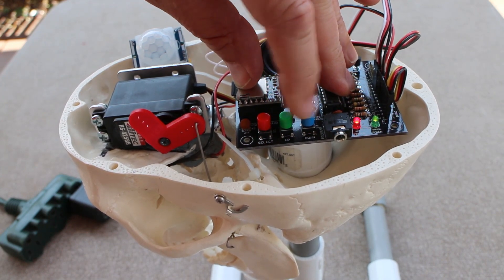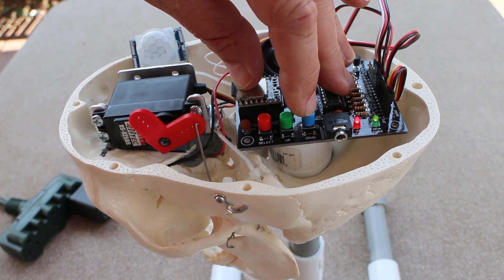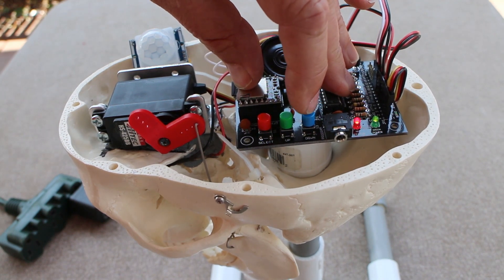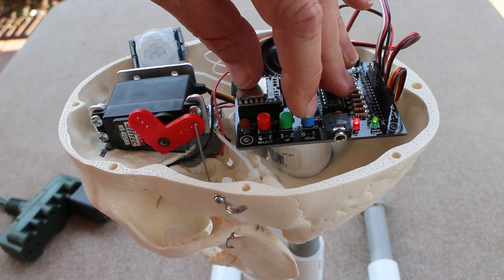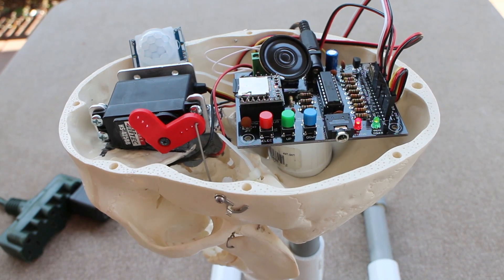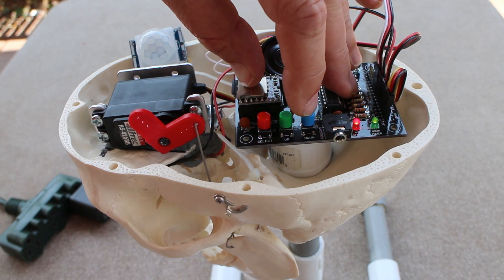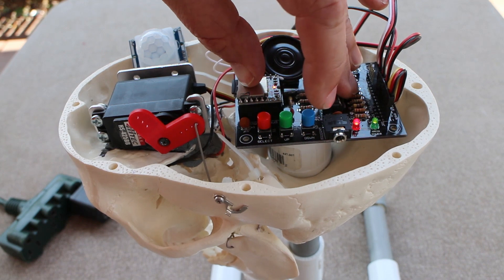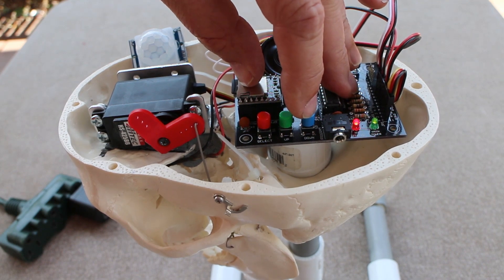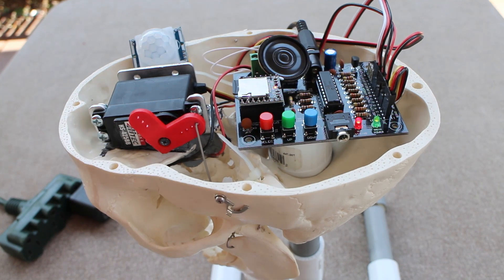Moving through the menu: 'Startup announcement options' — you can have it silent or announce the version number. I have it silent, I'll leave it there. 'Adjust audio level' — you can select from low, medium, loud, or overdriven. I've got it on overdriven, I'll leave it there. 'Type of event trigger' — let's set that. Options include positive trigger, auto start, or negative trigger. Positive trigger is what I need for a PIR sensor, so I'm going to select that. Positive trigger option. Selected.